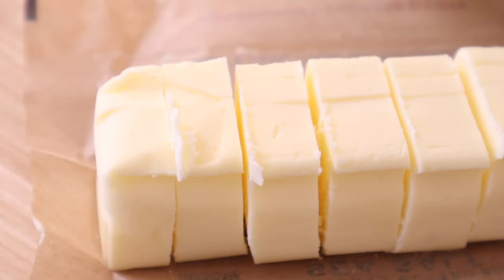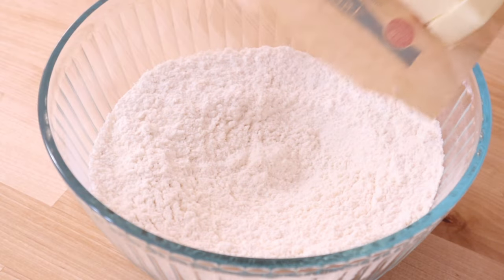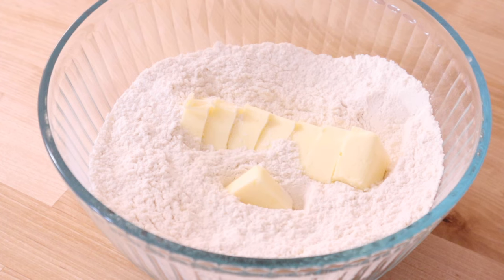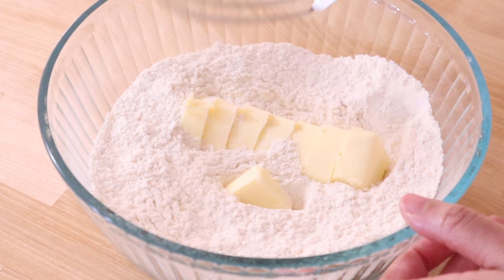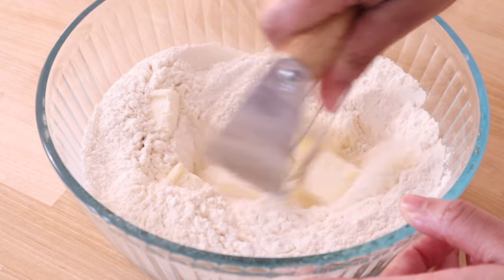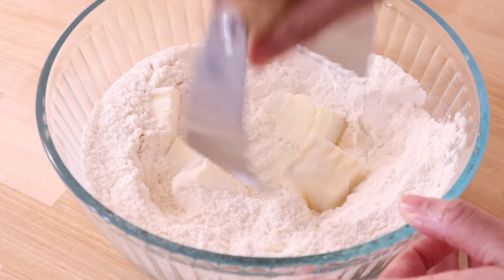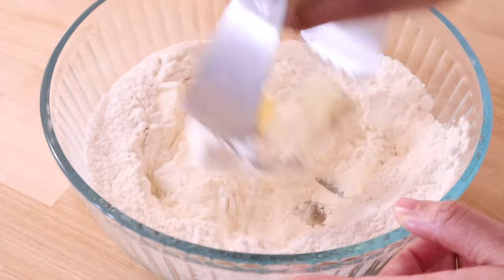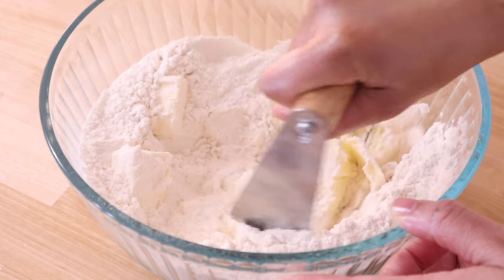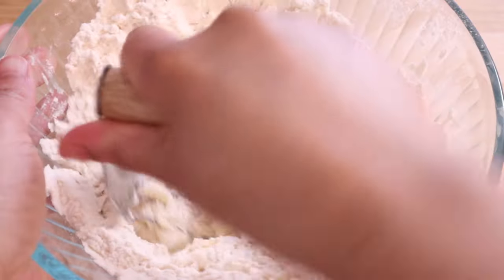We're using that pastry blender to cut in a nice amount of butter, and now you know why they're called butterhorns — they are buttery. This butter should be cold, and you just want to add that to your dry ingredients. Now, I messed up here, and in my excitement over my new old tool, I cut this butter a little too big, and you can see how I'm struggling to incorporate this into my flour. It is a lot easier to cut the butter into smaller pieces before you add it to your dry ingredients.